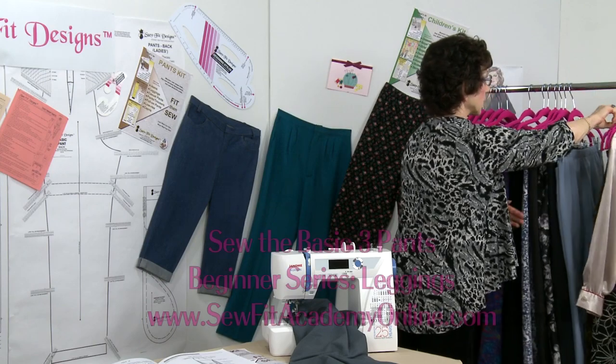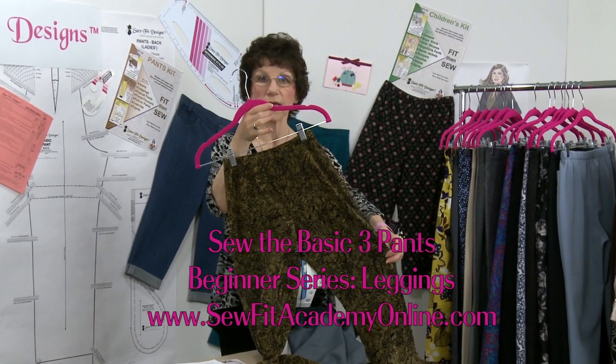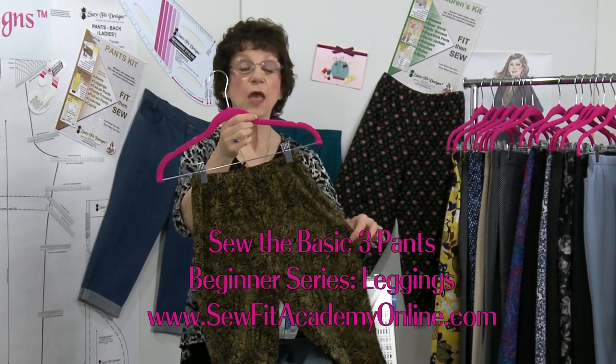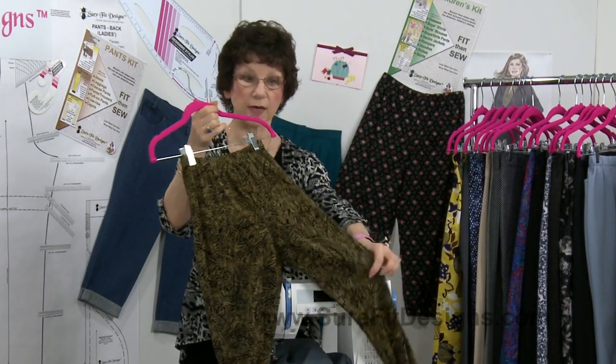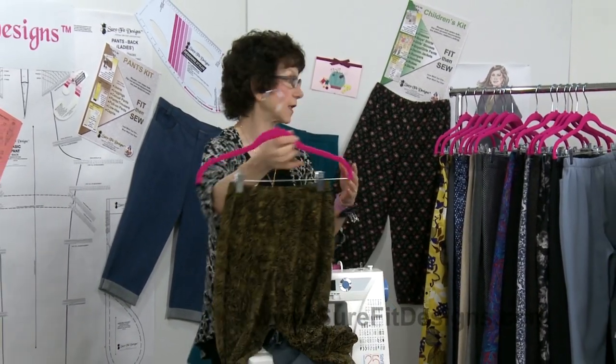Sew Along number two showed you how to do a pair of leggings. A lot of ladies are wearing leggings these days. They're done out of extremely stretchy fabric, and you need to know how to work with your Sure-Fit Designs pattern and size down because your fabric has so much stretch in it — and that's what I cover in that particular Sew Along.